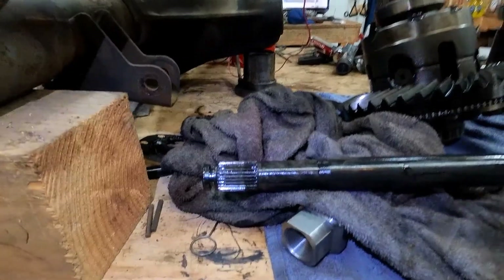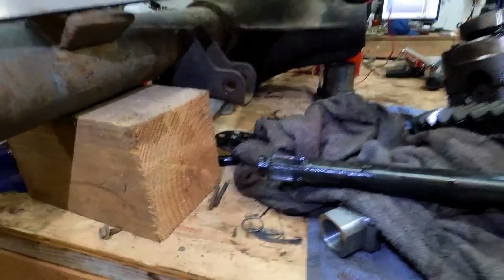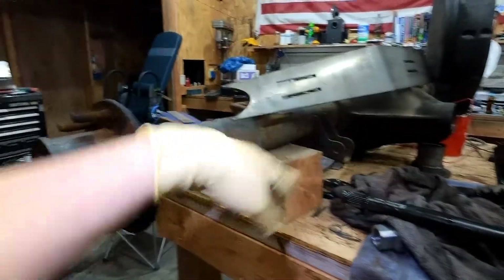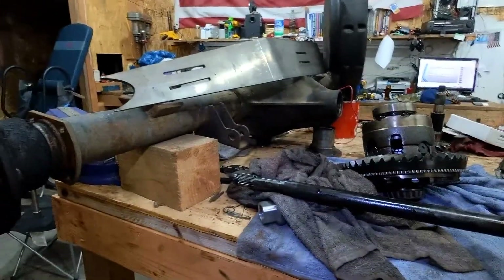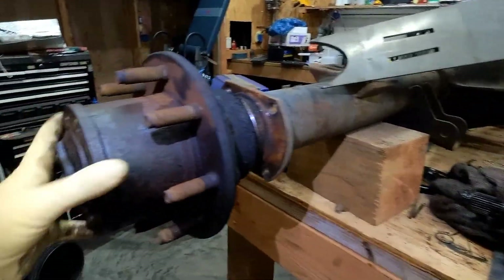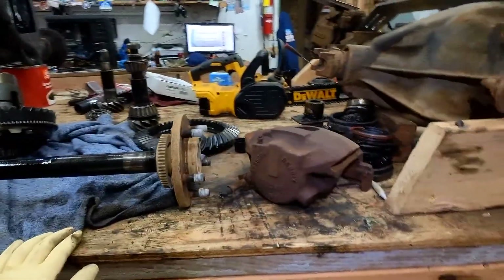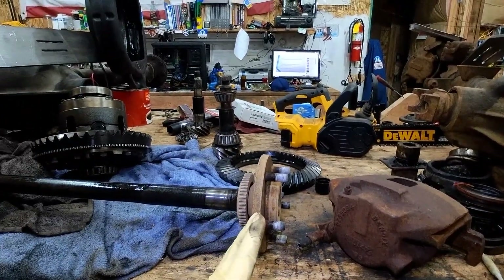That's why people say c-clip axles are junk — well, they're not junk, you're just abusing them in a way they weren't designed to be abused. So if you want to do that, you need this — this is what the full floater is for. You can hammer down that skinny pedal and run straight into a rock, and hopefully nothing snaps. These axles still snap too, but that's why those break.